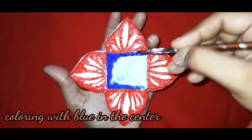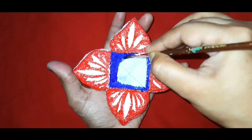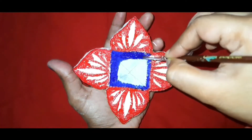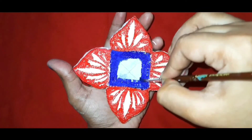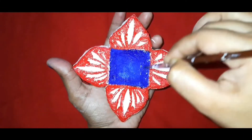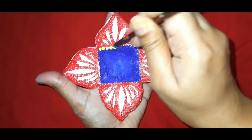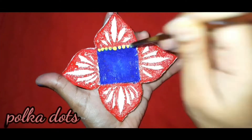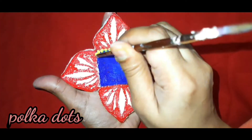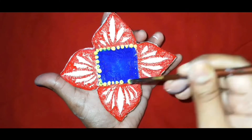Here I have completed the petal area and I will now color the center part with blue color. I am just applying some water in it to give a texture to it. Now I am outlining the center rectangular part with polka dots, using yellow acrylic color here.